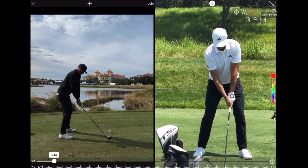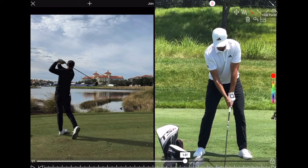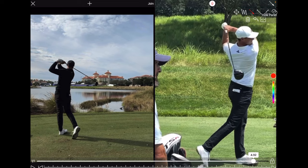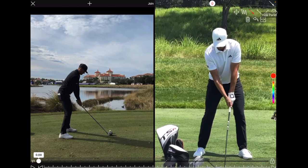Ludwig Heyberg has got one of the best swings in the game of golf right now, and I honestly think this guy is going to win multiple majors and be world number one at some point. He's already won once on the PGA Tour and once on the DP World Tour, and the guys on tour are comparing him to Tiger — so this guy can seriously play golf.